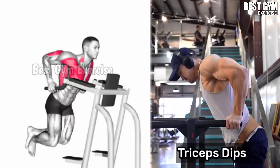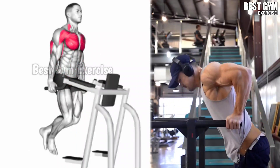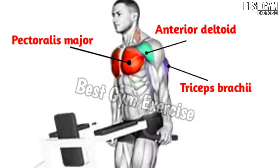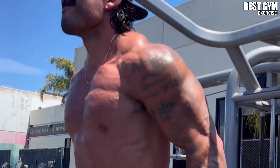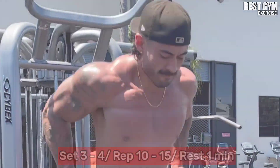Exercise 2: Tricep Dips. This is a very good bodyweight exercise to increase the size of your tricep and to bring good cutting in your tricep. Along with your tricep, the load on the chest muscle also comes. You can perform this exercise anywhere. It increases the strength of your upper body. You have to do 3 to 4 sets and 10 to 15 reps.